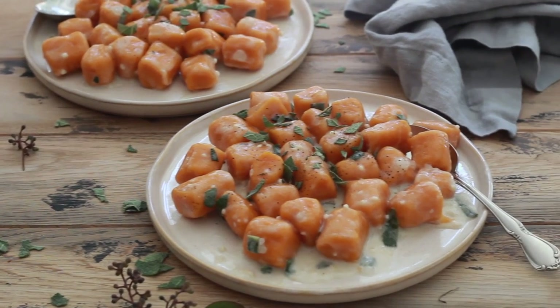Hey guys, my name is Britt and I'm the creator behind The Banana Diaries. Today I'm going to walk you through how to make a sweet potato gnocchi. These guys are completely paleo, vegan, gluten-free, and dairy-free, but I promise there is a ton of flavor in them. They are rolled with cassava flour, which is a grain-free and nut-free flour. These are really easy to make — great for a weeknight meal or for prepping ahead on Sunday. Your kids and family are going to love this.